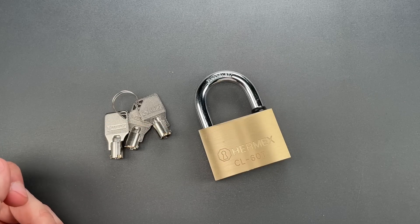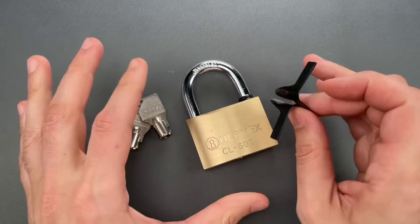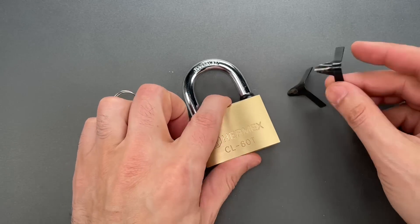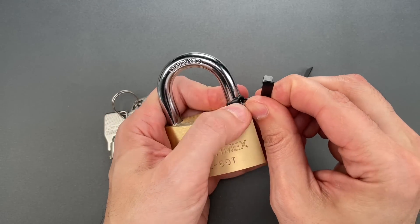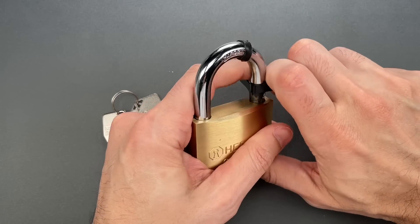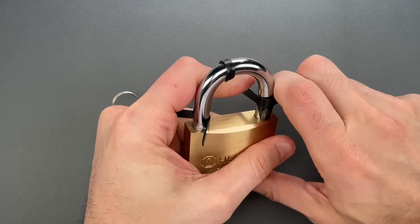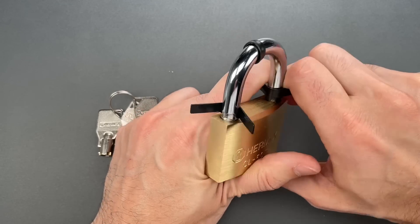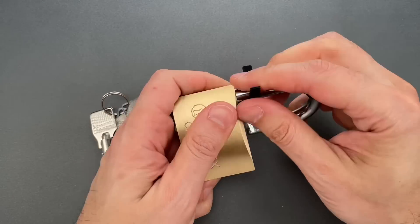And that's for a couple of reasons. The first is this lock's susceptibility to padlock shims — an extremely low-skill bypass that pretty much anyone can use. We're going to give it a try using these Covert Instruments shims. First, we'll use them to push this little gasket out of the way, then slip it in between the lock body and shackle. We need to do that on both sides. And once they are in position, we should be able to pull the shackle — and it pops open.